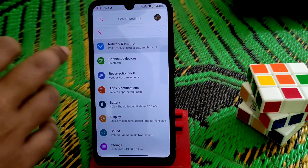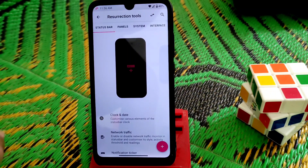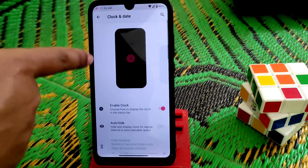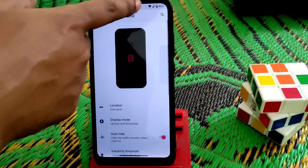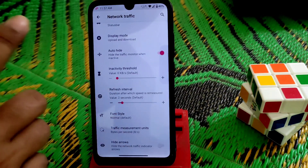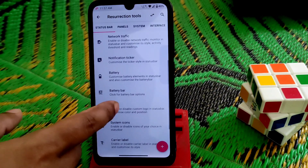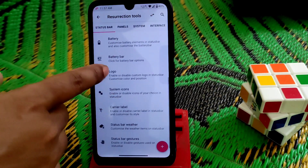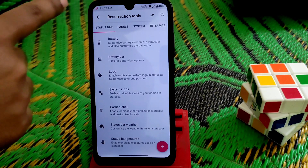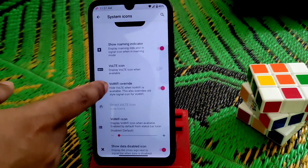You guys can see huge customizations — this ROM is known for its customization. Resurrection Remix — clock and date on the status bar, under the status bar section you guys can see clock, network traffic, which is working with no issues. Notification ticker, battery bar — you guys can enable everything. You can also enable the Resurrection Remix logo in the battery section.